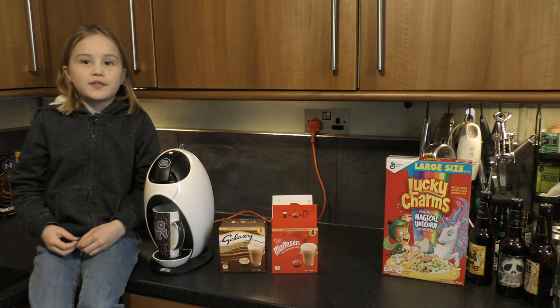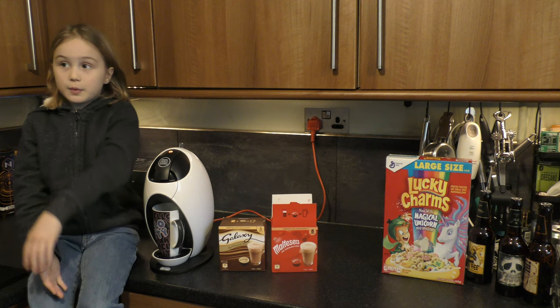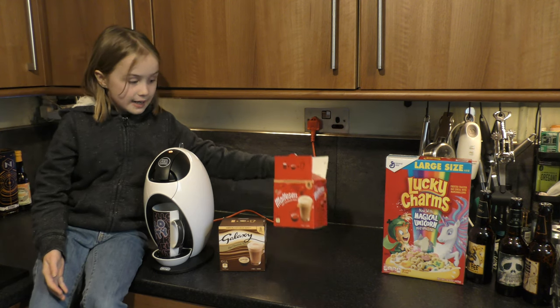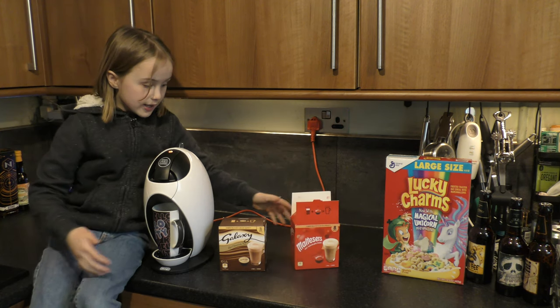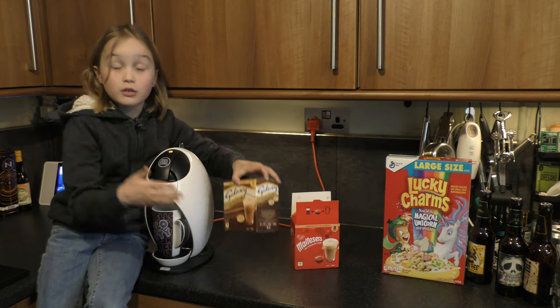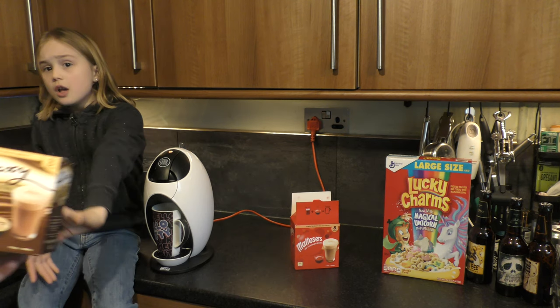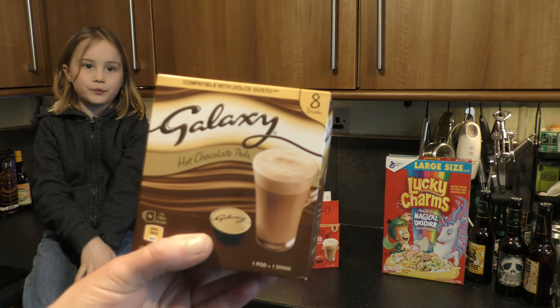Hey guys, welcome back to another video of Annabelle Gaming! Today, straight off the bat from the Maltesers, we have the Galaxy hot chocolate pods. I've got a tongue twister today!